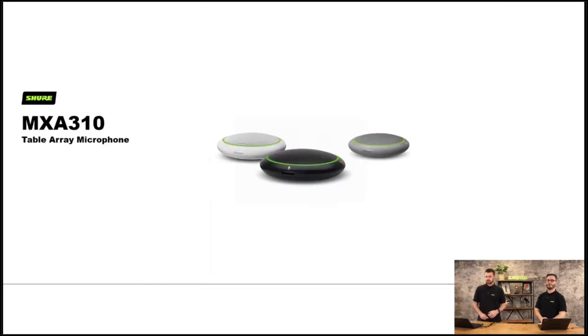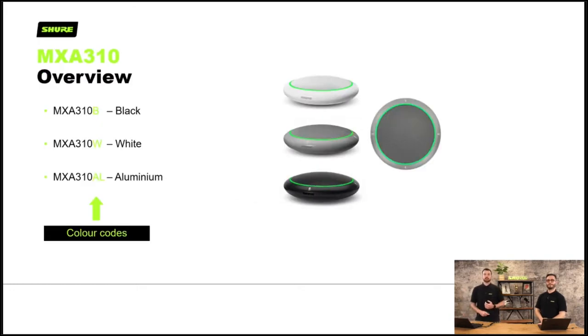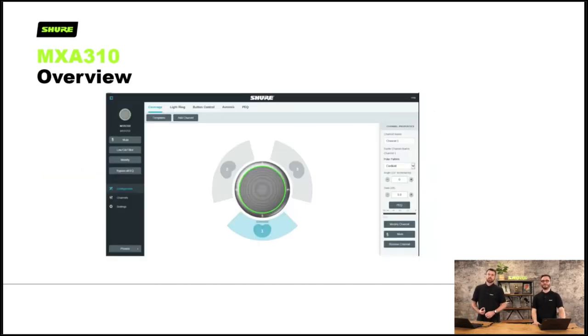Let's have a look at the MXA310 — the table array microphone. Available in black, white and aluminium — B, W and AL. It's got a user interface where you can add or remove up to four lobes for your application. The traditional way to direct a microphone was to physically move it, but with these mics you place them on the table and in the digital realm you can steer a cardioid lobe — you can have one lobe facing one direction and another facing elsewhere, with nulls in the rest of the room. You get less background noise than using a traditional omni which picks up all room sound.